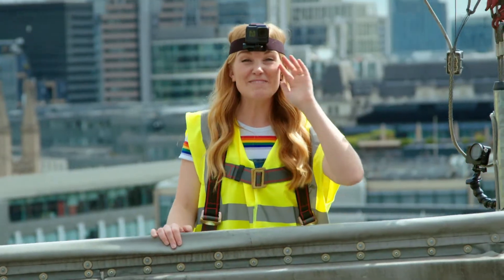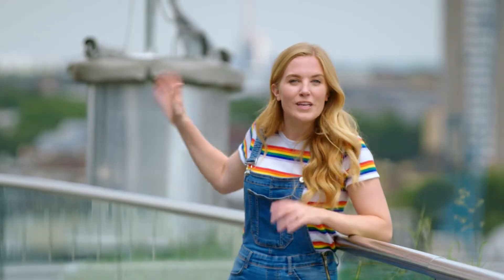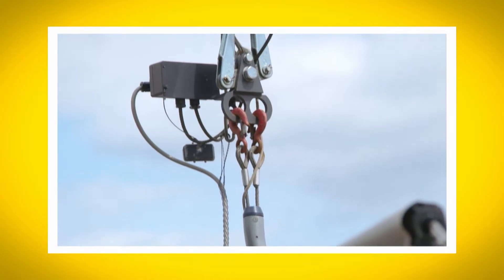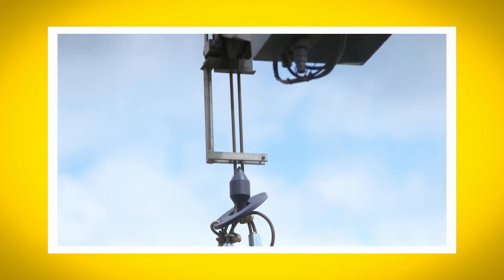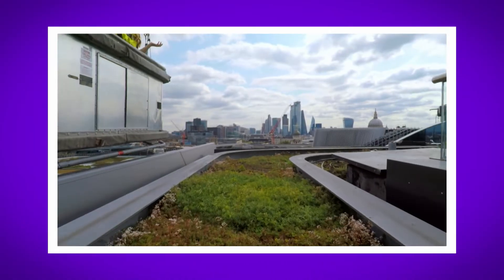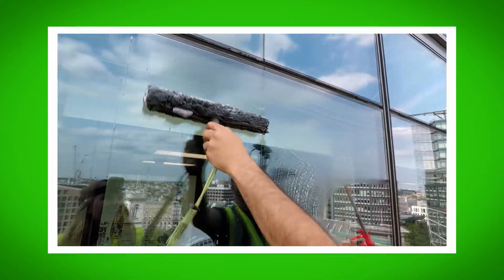That was brilliant. I loved finding out how a window cleaning cradle works. What was your favourite part? Do you remember the name of the metal ropes that carry the window cleaning cradle? That's right — we call them cables. Did you hear the sound the crane made when it moves along the tracks? And did you see my four special cameras when they filmed Bill and I cleaning the windows?